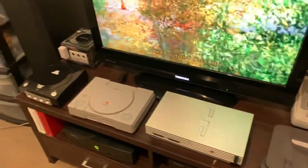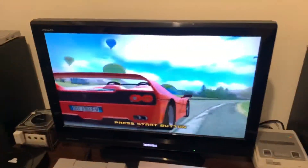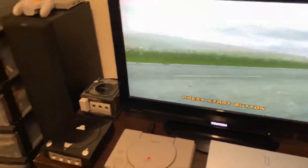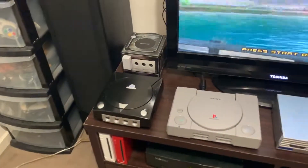SNES, 64, PS1, and the GameCube and all that run through S-Video. This is just the basic Xbox running — I thought I'd put something on. That's running through Component which looks fantastic. And the Dreamcast runs through VGA which also looks fantastic.